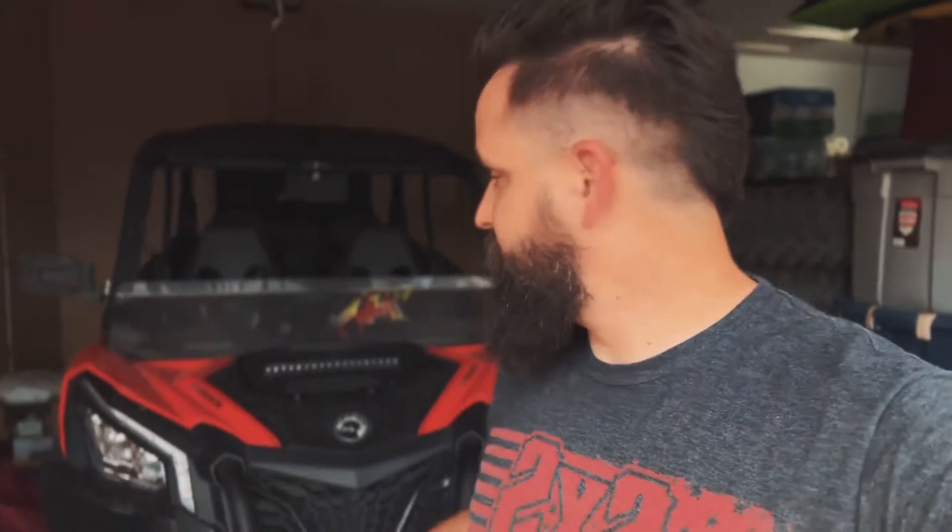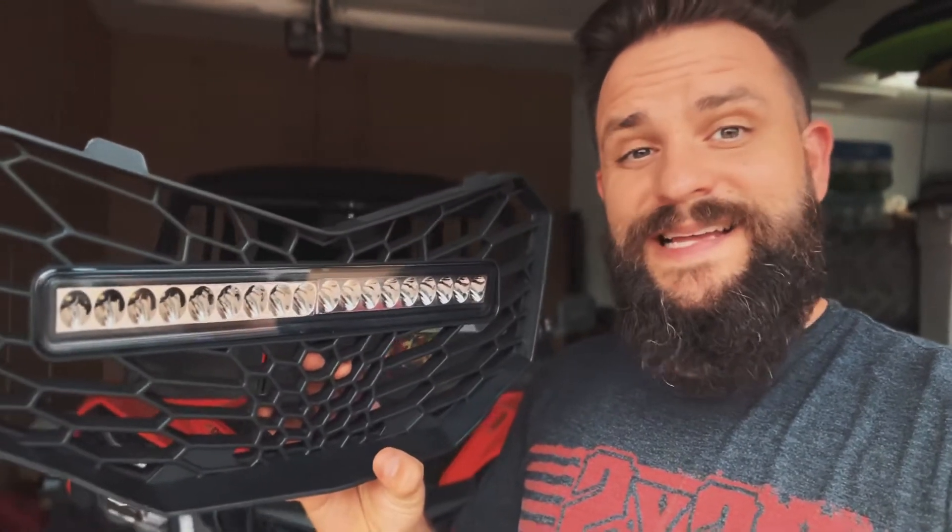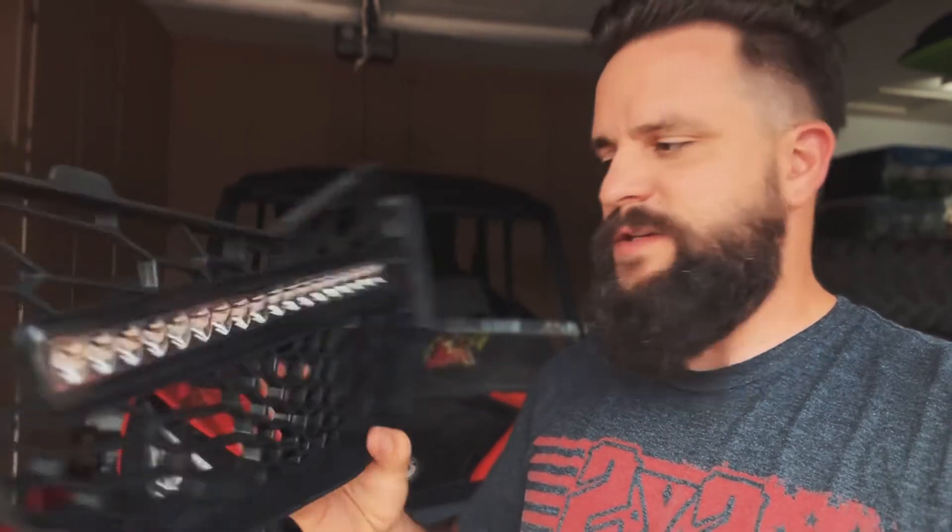Hi and welcome to Arizona Side-by-Side Projects. Today I've got a short video for you taking a look at a really cool new product that I just picked up, and that is this grill for the Maverick Sport that has an LED light bar already inside of it. So we're going to take a look at the installation for this and see what it looks like.